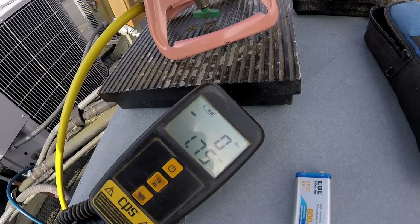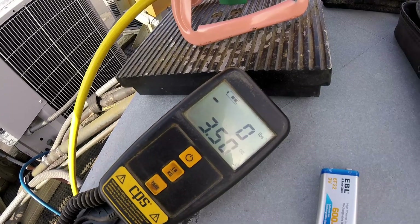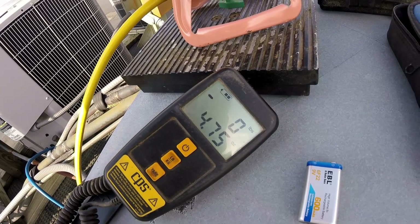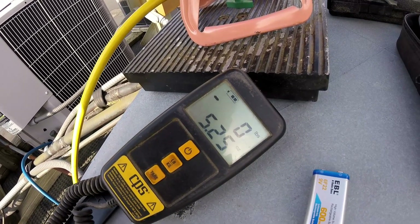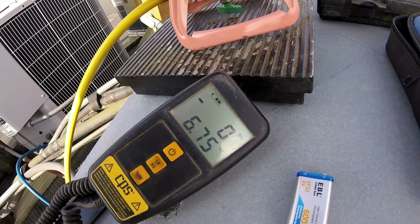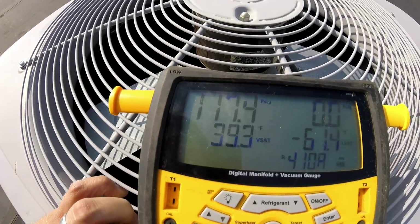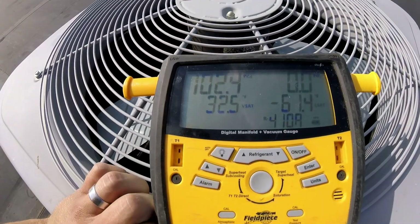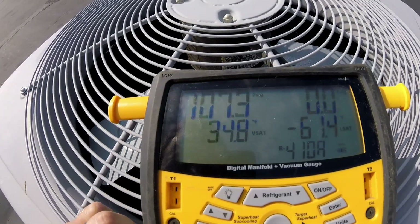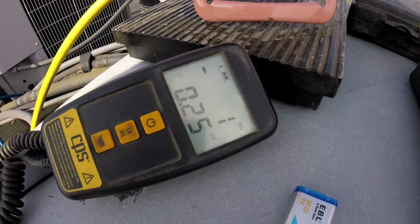I want to add nice and slow — you really don't want to add it too fast, or you risk sending some liquid into the compressor. So we're going to go pretty slow here and add about eight ounces at a time, then stop and check what the pressures are. The pressure it's showing right now is not accurate because we're adding. I'm actually going to add closer to a pound here, and I'm going to stop there — we're at a little over a pound of refrigerant.